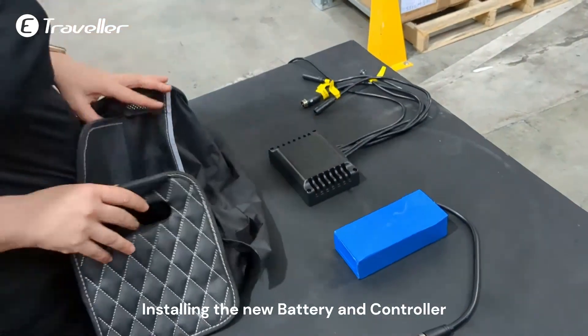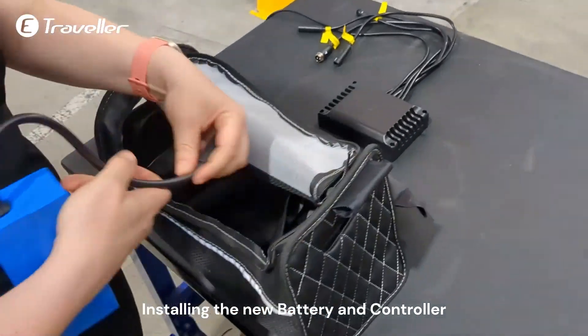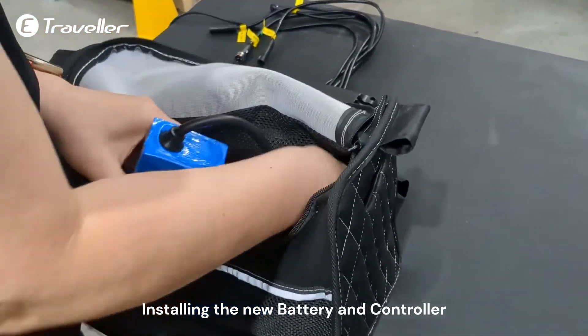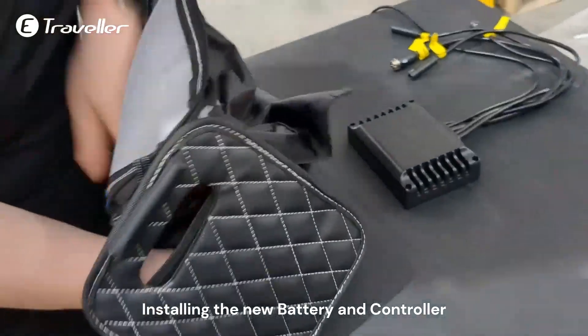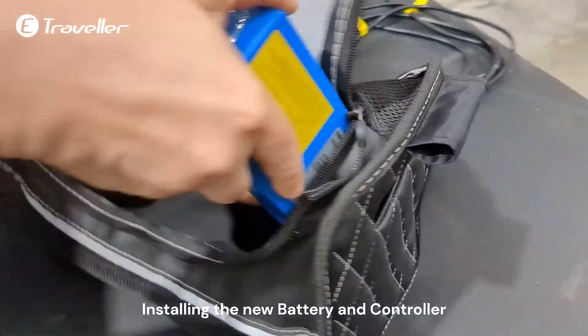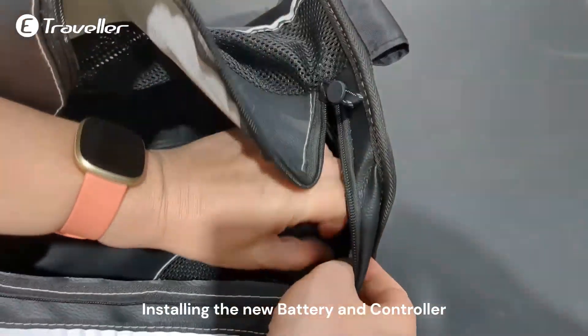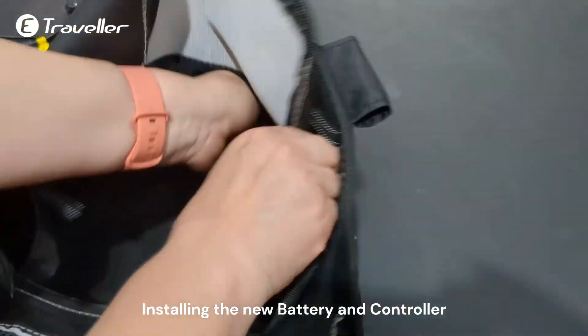Now you have your old battery and the controller. Disconnecting battery and a new controller. Take the battery first and put it in the right side of the bag. There's a hole in the bag where the cable goes through, and the battery goes inside the little bag. Then close the zipper.